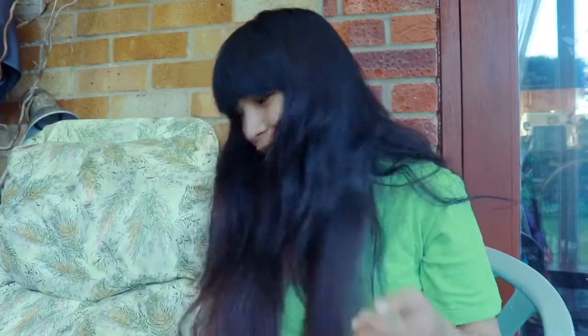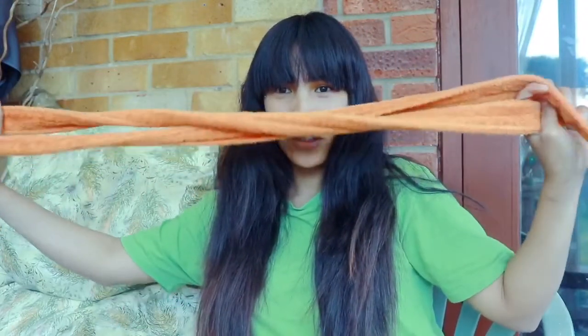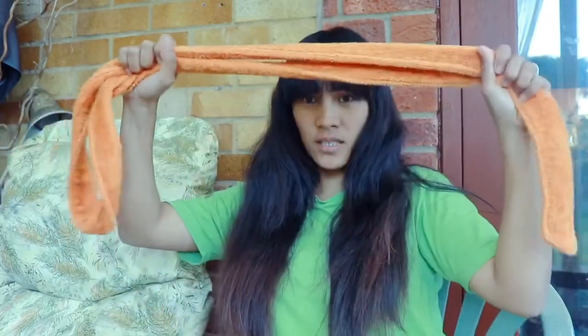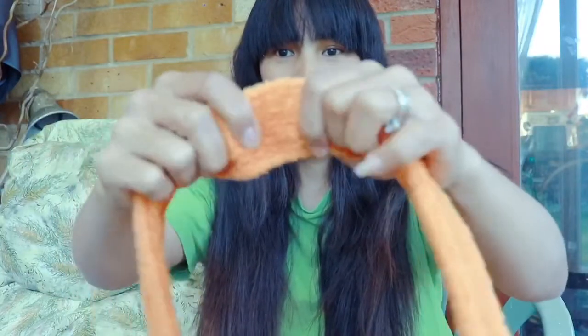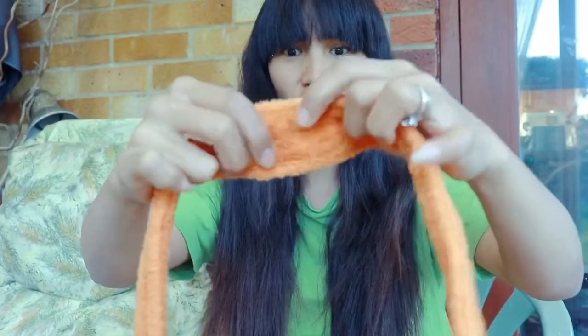So we need to start. The first thing we need is rope. If you have a rope you can use it, or if you have some material that looks like this — because this is more like cotton, soft — you can use that too.